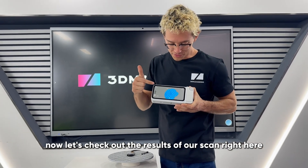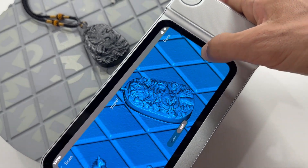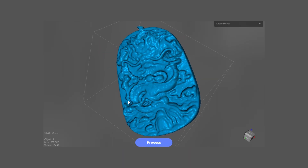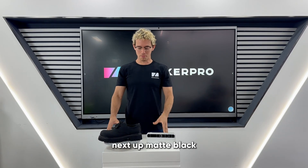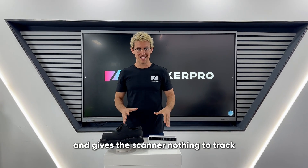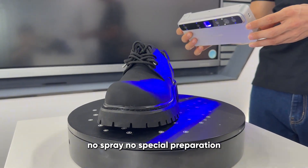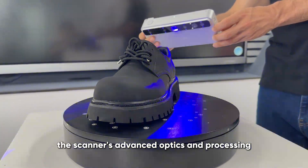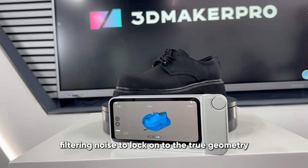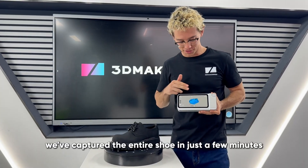Now let's check out the results of our scan right here. Next up: matte black. A surface that traditionally absorbs light and gives the scanner nothing to track. Let's see how the Toucan handles it. No spray, no special preparation. The scanner's advanced optics and processing do all the work, aggressively filtering noise to lock on to the true geometry. And just like that, we've captured the entire shoe in just a few minutes.